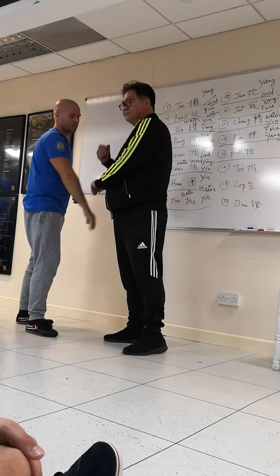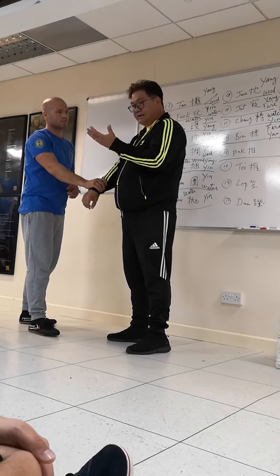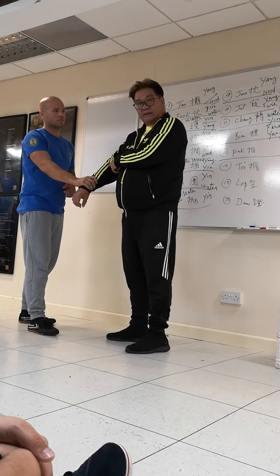And then I Pak. But if you just focus on this hand, this hand didn't help.